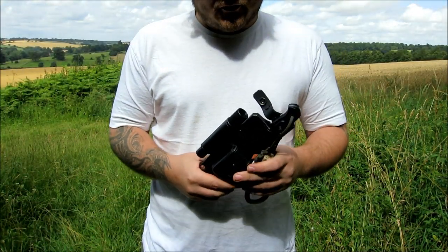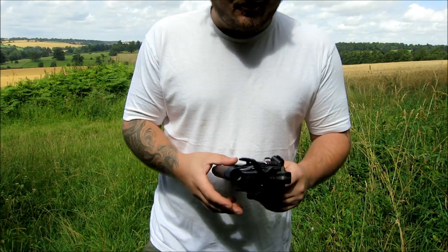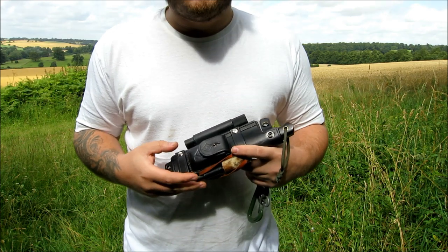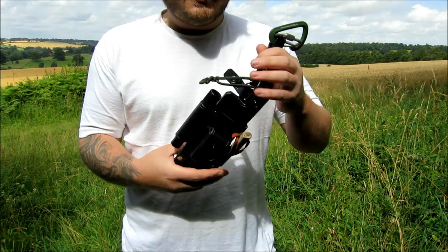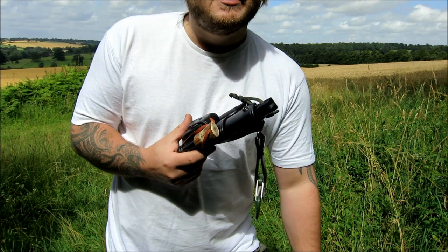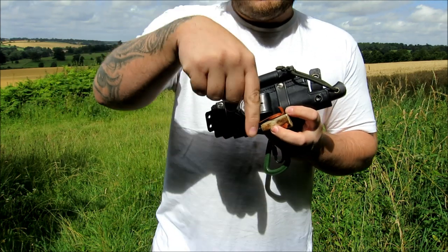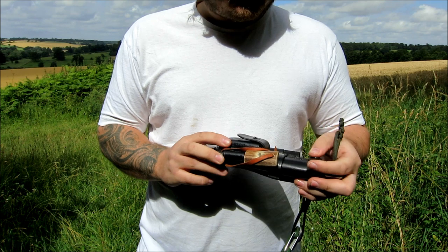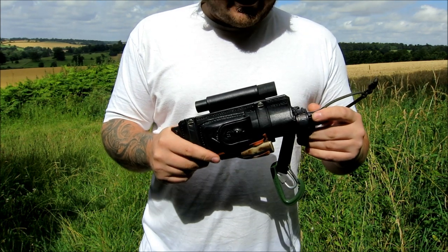Hello YouTube. First of all, apologies to anyone that's been asking when I'm going to do another video — I've been a bit slack on my videos lately. I've got various excuses but I won't bore you with them. Today I'm doing this custom-made leather sheath I had made by Lucky Lee, Lee Bennett. I'll put a link to his Flickr pictures and his YouTube page below, so check that out. He's a busy man but does an excellent job, no doubt about that.